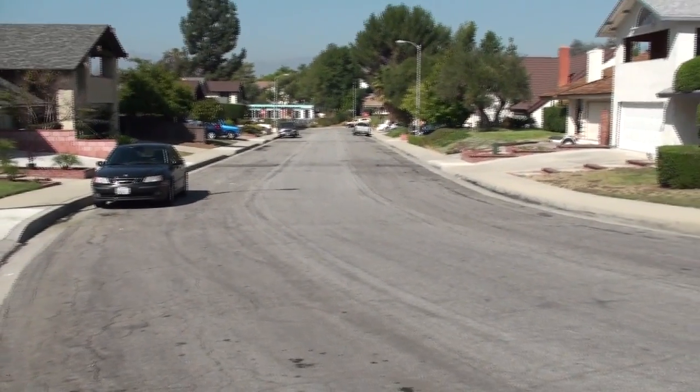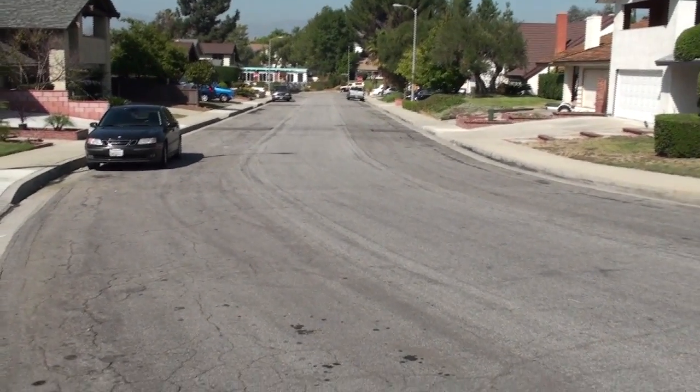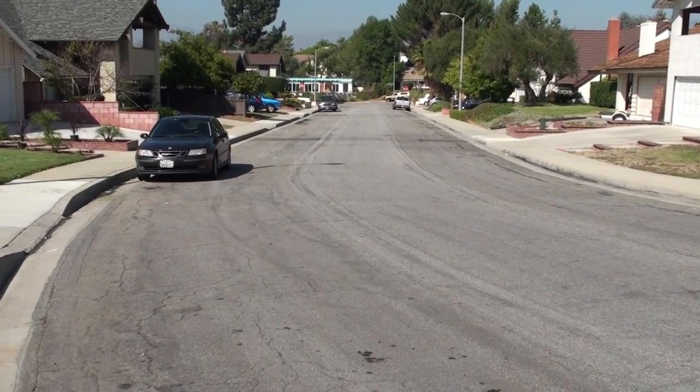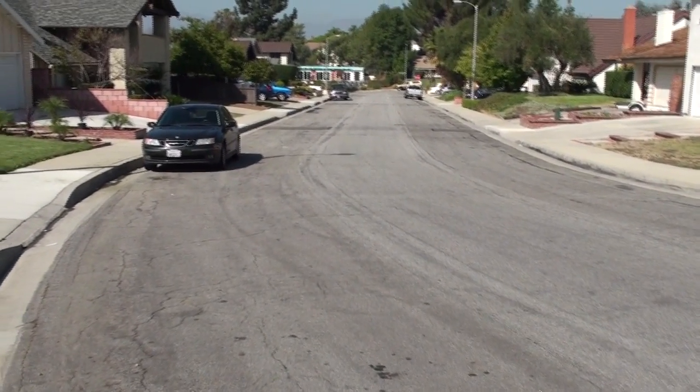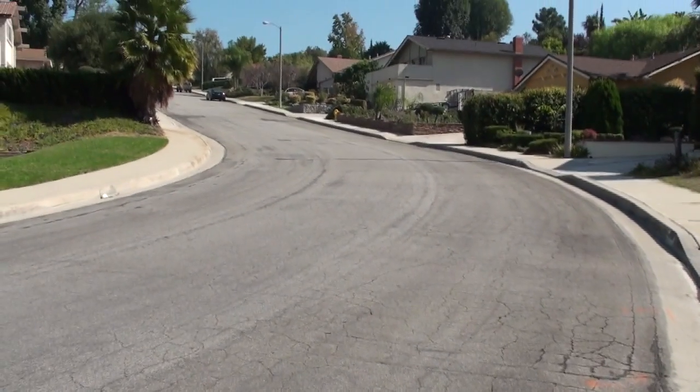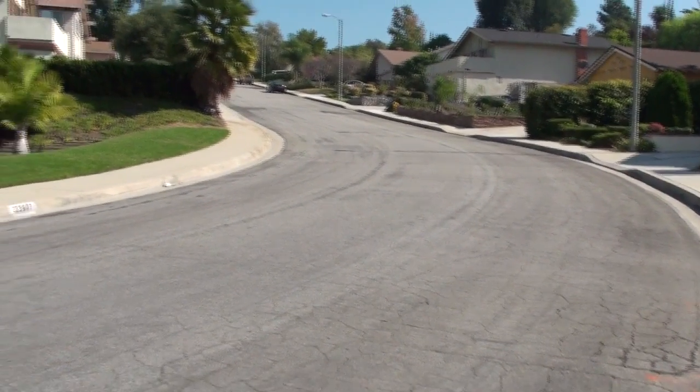Hi, this video is about FiOS installation. Just a few months ago, the Verizon crew came out and dug holes along the street. This is one of them, and then they hide the fiber optic cables under it.